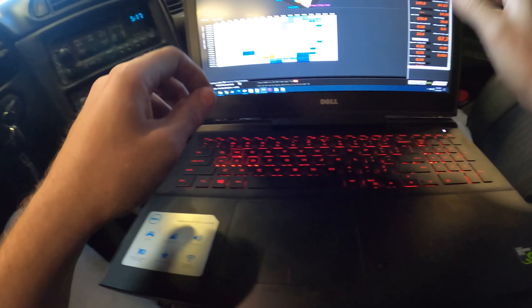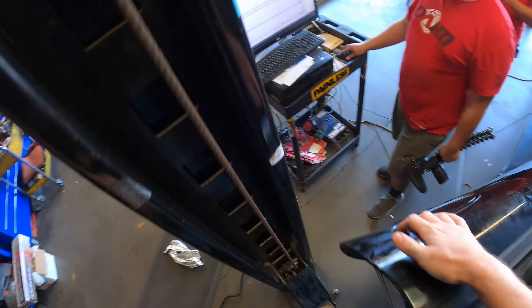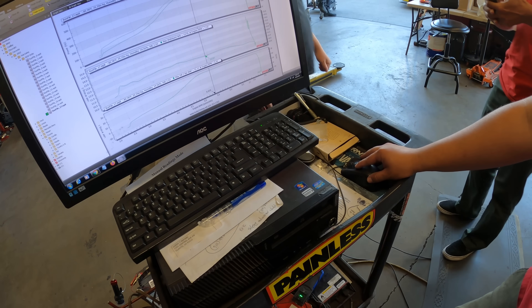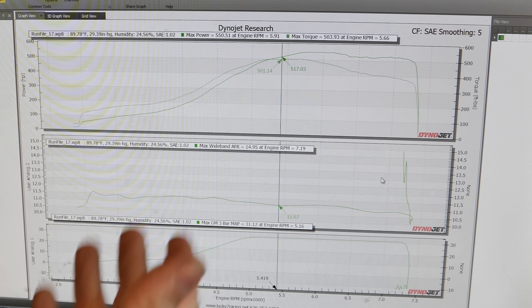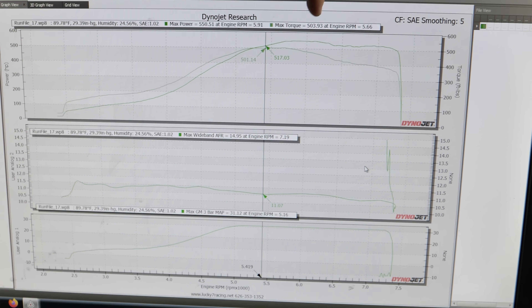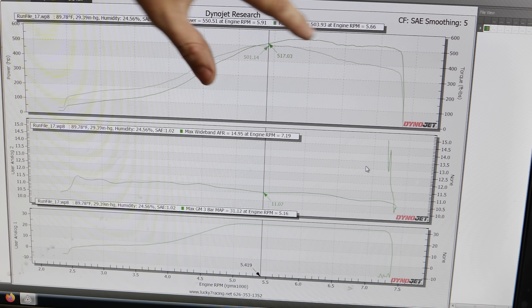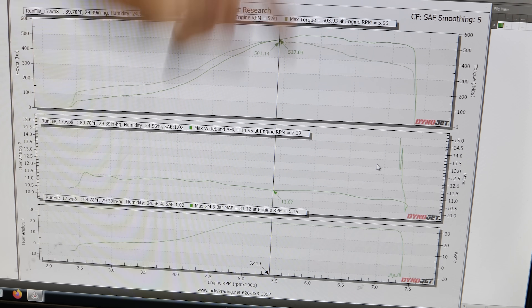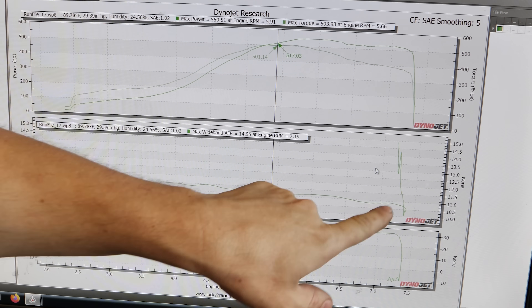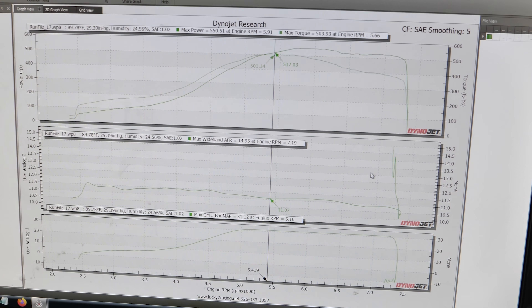That was really, really solid. 550 on the dot. She hit the boost limit again — it was flirting with it. So we got our goals exactly: 550 horsepower, 503 torque. We're just going to clean it up now because I was playing with it, but we're still running really rich. This relates to the amount of fuel going in there, but look at these smooth lines. That is probably the greatest accomplishment out of all of this.